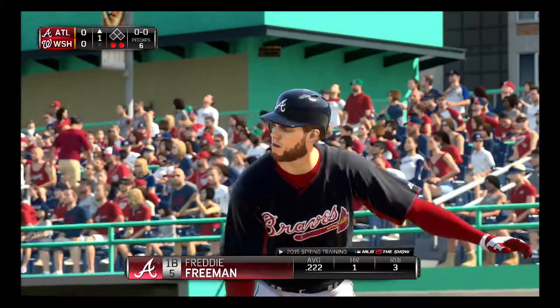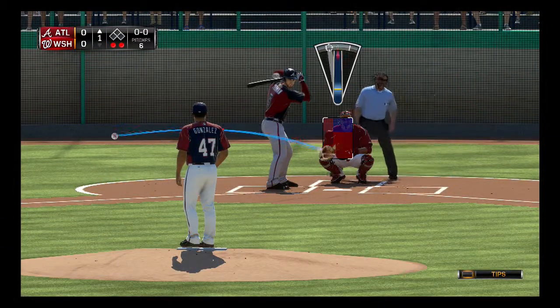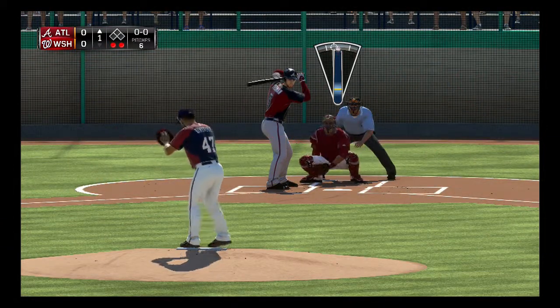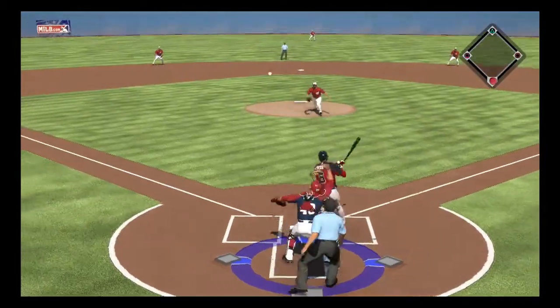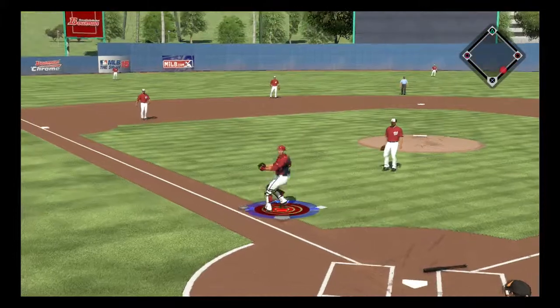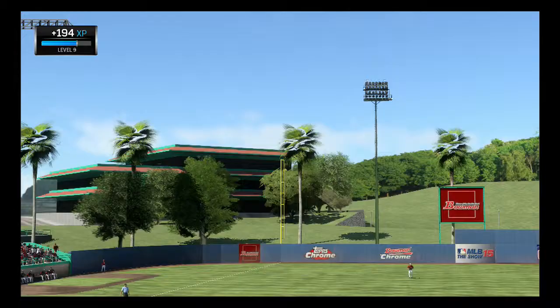Got him looking — what a pitch right there, painting the corner. Lefty-lefty matchup with Freddie Freeman. Little tapper, Ramos turns and throws to first, and it's a 1-2-3 inning for Gio Gonzalez.